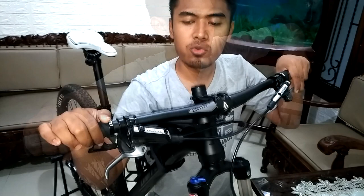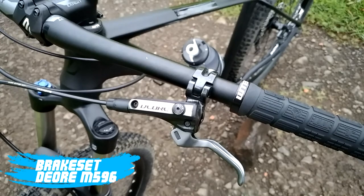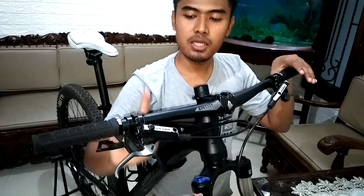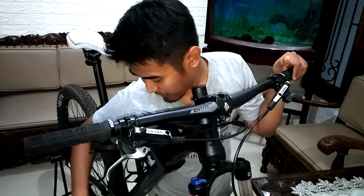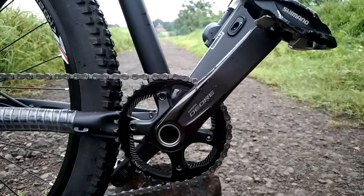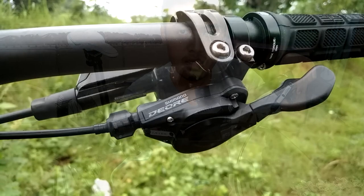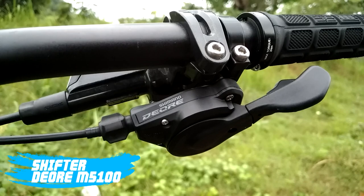Kemudian untuk bagian pengeremannya, gue pakai Deore M596. Ini brake lever M596, sampai ke brake calipernya. Calipernya udah satu paket. Kemudian ini shifter. Karena gue penikmat single chainring, bagian depannya di drive side-nya itu gue gak pakai dual speed, tapi single speed. Makanya di bagian handlebar itu lebih clean, lebih rapi, gak banyak kabel juga. Dan gue di sini pakai Deore M5100 11 speed.